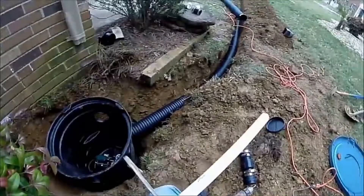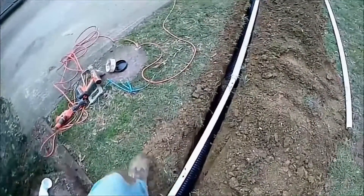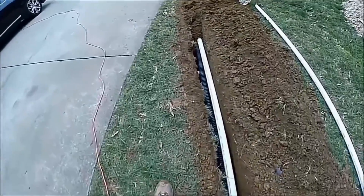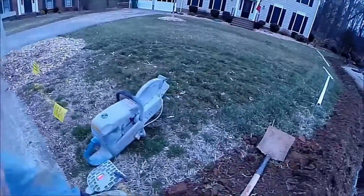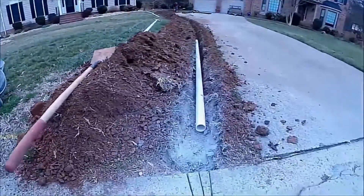We can send the water back down the hill to the sump basin and then pump that water all the way out to the street. Collection comes from the catch basins through the black 4-inch solid corrugated pipe — we've collected the water, we want to keep it. We'll bring that back to the basin, then the sump pump will lift it up and send it all the way out to the street.